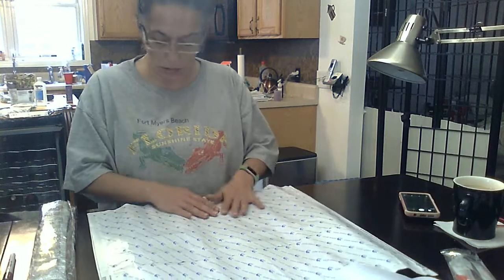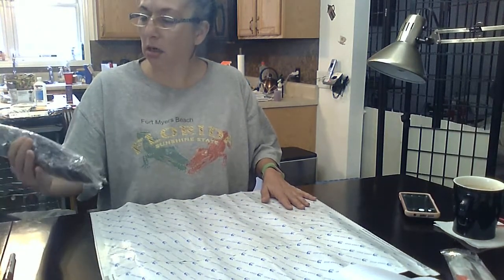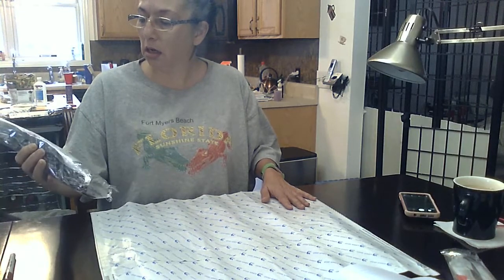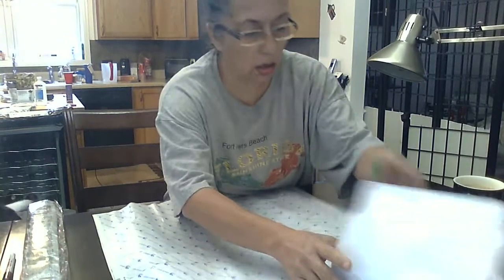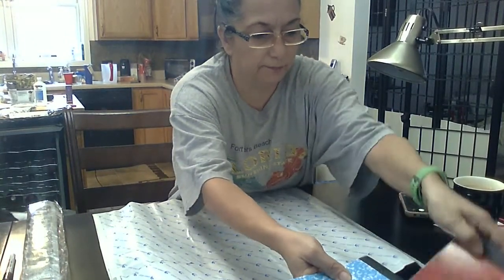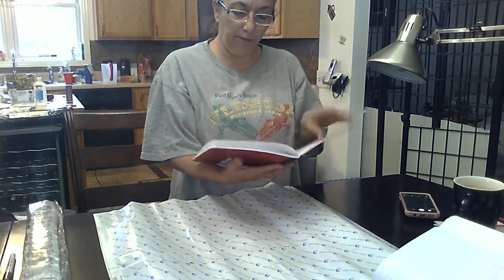This is so tiny. This is like the smallest canvas I've ever seen for a 50 by 50.